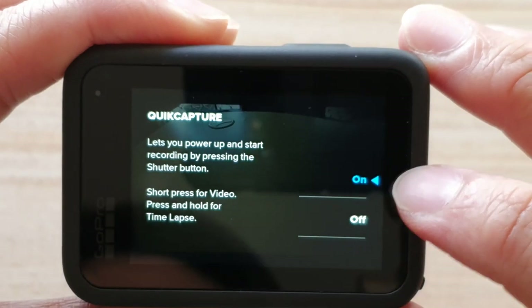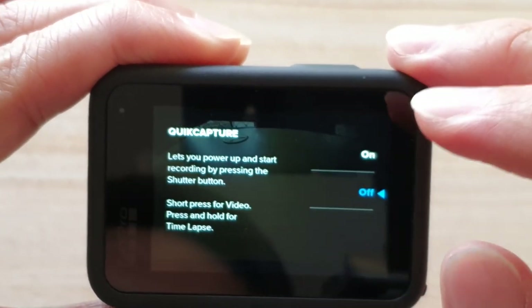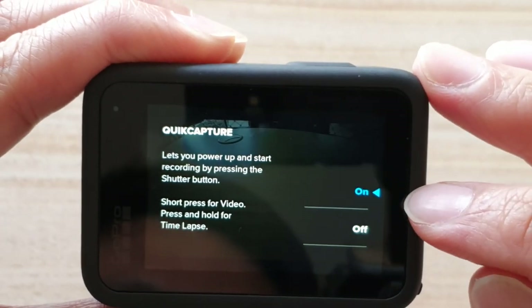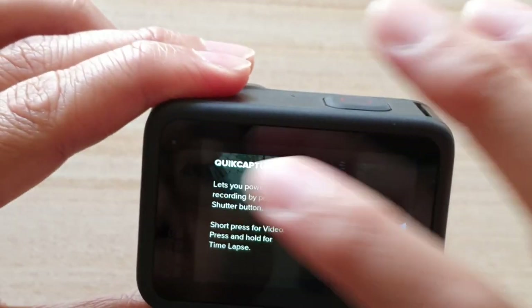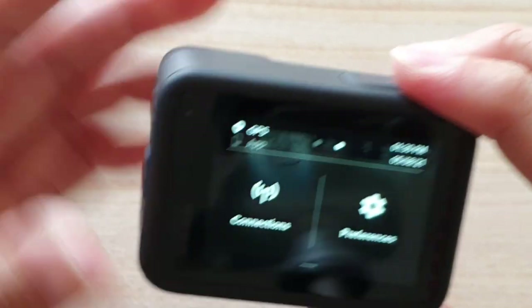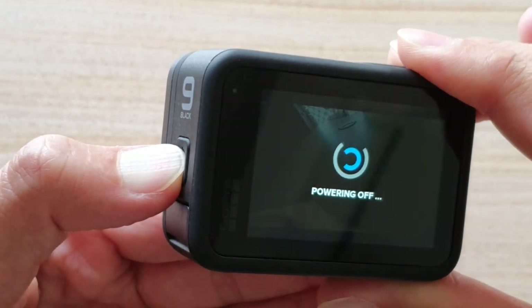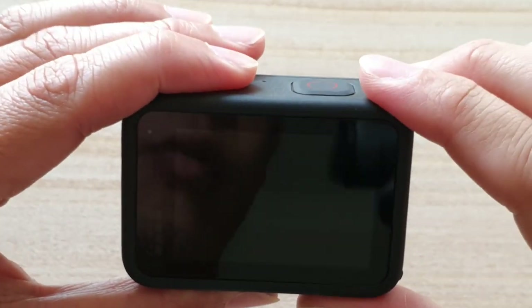You want to make sure quick capture is switched on. At the moment it is switched on. If it's in the off position, you want to swipe down so that it is in the on position. Now that it is turned on, we're going to go back. And I'm going to switch off the camera by pressing on the side button here, press and hold. And that will power down the device.